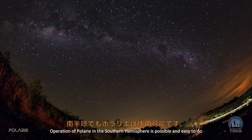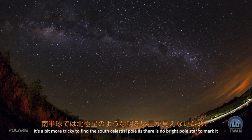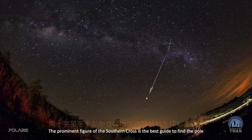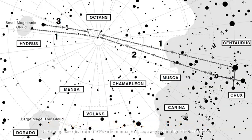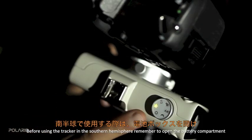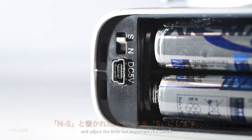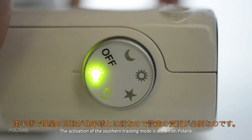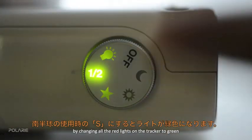Operating Polari in the southern hemisphere is possible and straightforward, though finding the south celestial pole is a bit more tricky as there is no bright polar star to mark it. The prominent figure of the Southern Cross is the best guide. Use a map from the Polari manual for accurate polar alignment. Before using the tracker in the southern hemisphere, open the battery compartment and flip an important switch — the sky rotates in the opposite direction there, so the tracker must too. Activating the southern tracking mode is clearly indicated by all the red lights on the tracker changing to green.